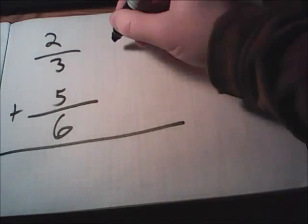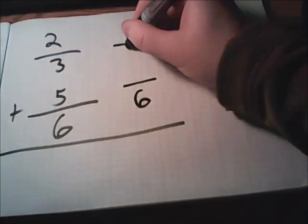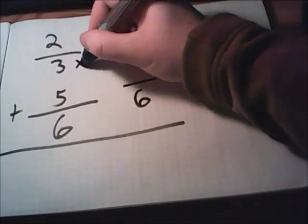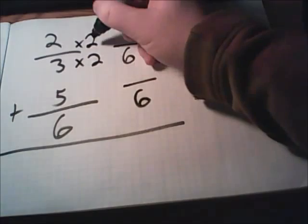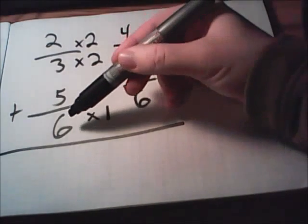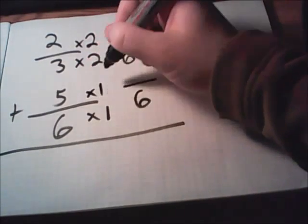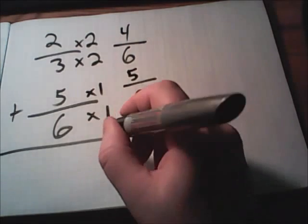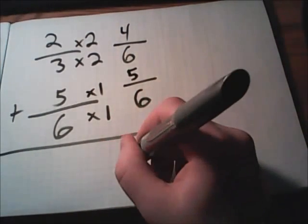Here is another set of fractions without the same bottom number. Take a moment to see if you can figure out what the fractions will turn into before we add them. We'll be turning both bottom numbers into sixes, because three and six both fit into six. The top fraction: the three was multiplied times two, so the two is multiplied times two, giving four over six. The bottom fraction stays the same — five times one leaves five on top — giving five over six. Now we'll add: four and five gives us nine, keeping six on the bottom.